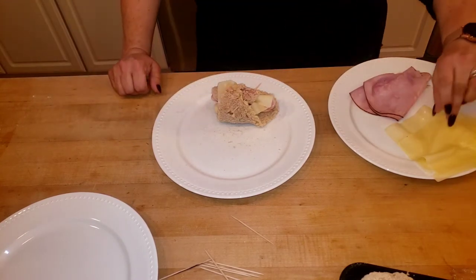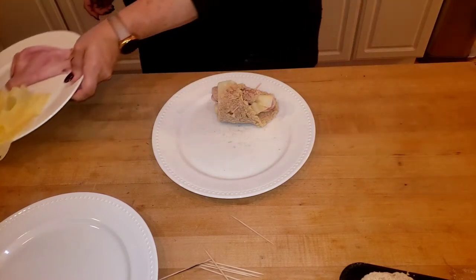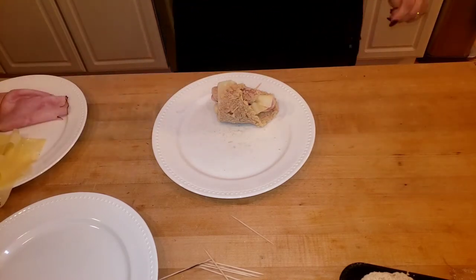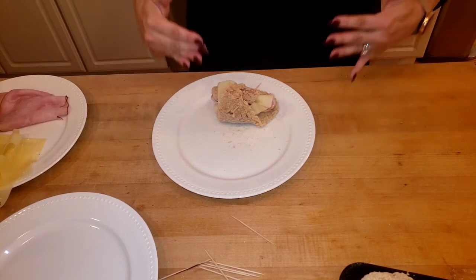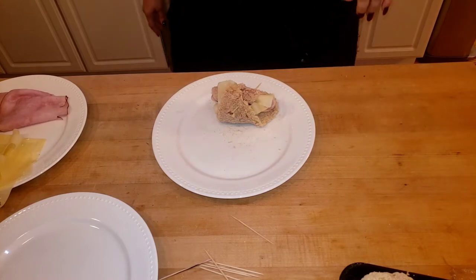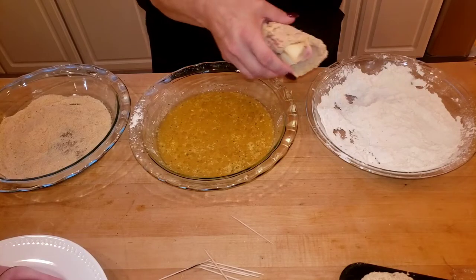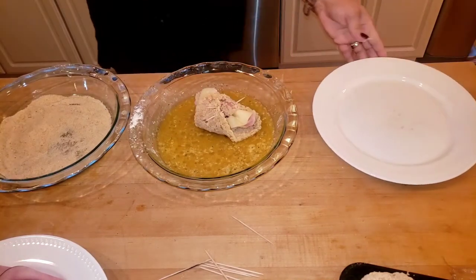Put your toothpicks in. I already separated my cheese and ham so I don't contaminate everything. You don't have to do the flour mixture — you can just do the egg mixture. Let me get the flour out.